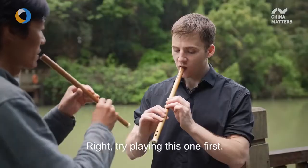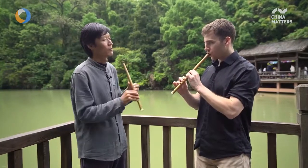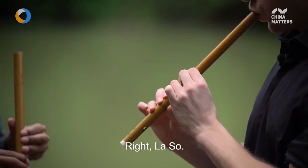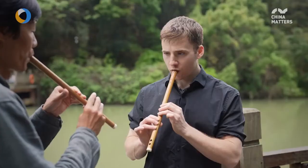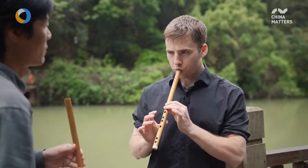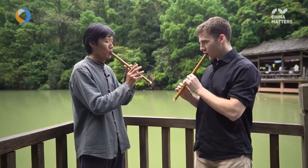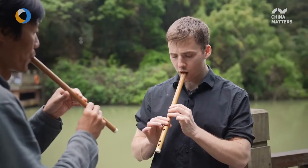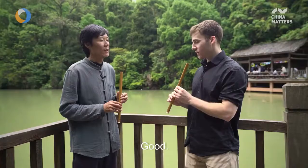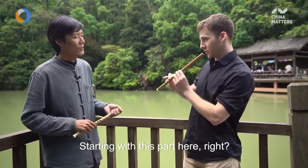We're going to practice the finger placements — covering and uncovering each hole in sequence, then putting them back one by one from the beginning.